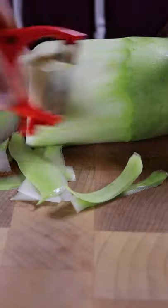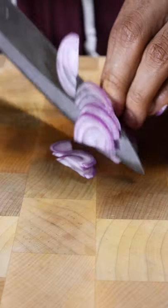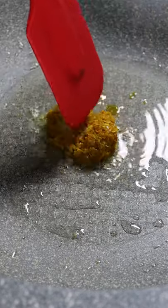Start by chopping up your loki into smaller pieces along with tomatoes and onions. In a pan, add ginger, turmeric, and garlic paste and brown up your onions.